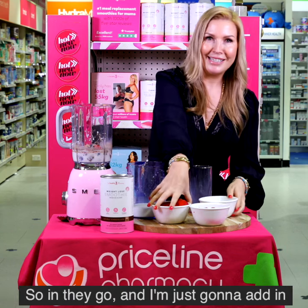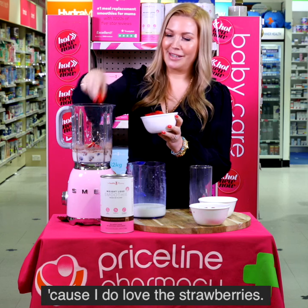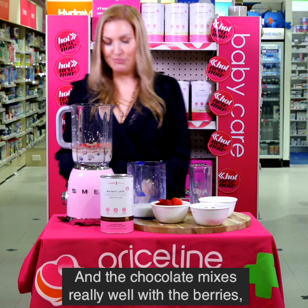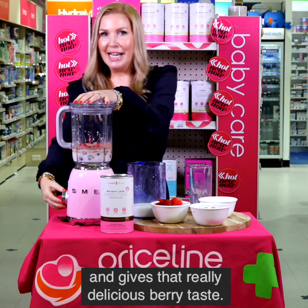I'm just going to add in a few strawberries as well because I do love the strawberries. Three strawberries. The chocolate mixes really well with the berries and gives that really delicious berry taste.